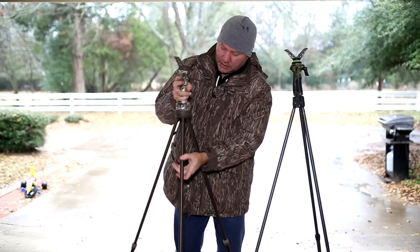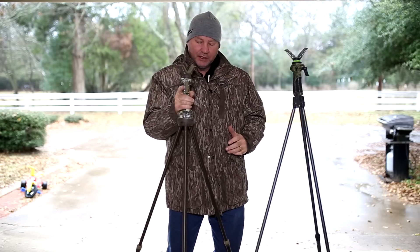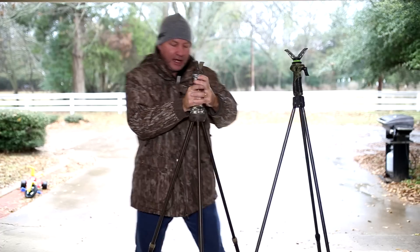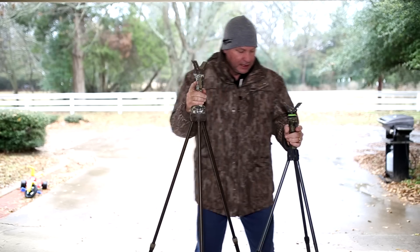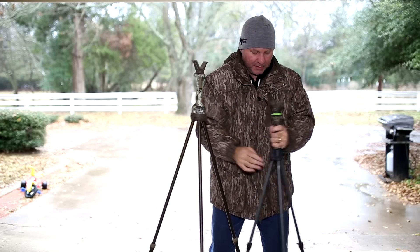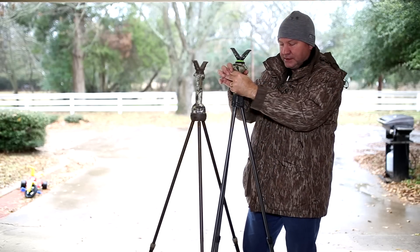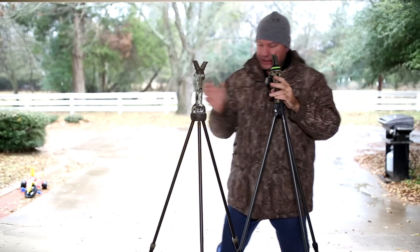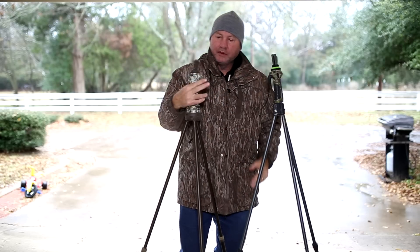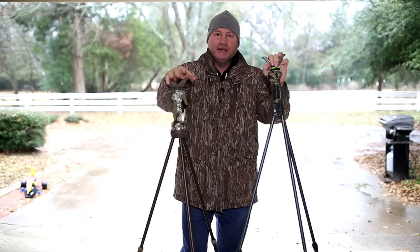I have strictly switched to using these, and the main reason is stability. If I'm moving around, these legs are not going anywhere. With the old ones, you could see the legs come in on you — if you come up off the ground while you're shooting, like when hogs are running past you, those two legs would come in. With the new ones, everything is way more stable. I have not had it collapse on me yet while using it. Highly recommend these.